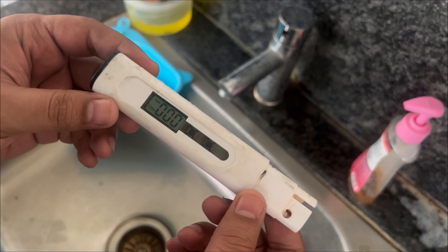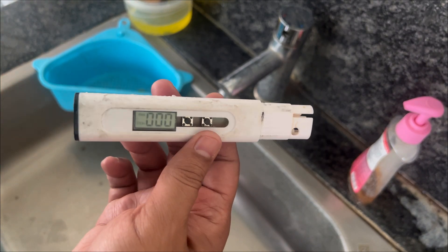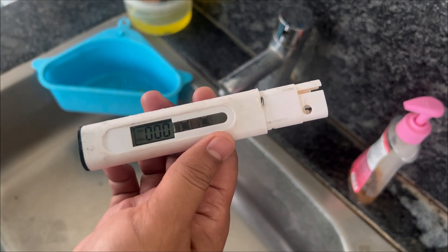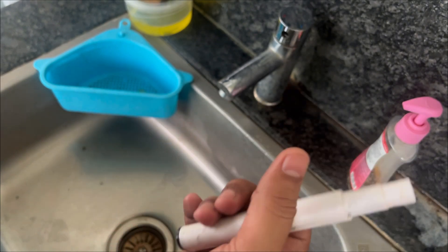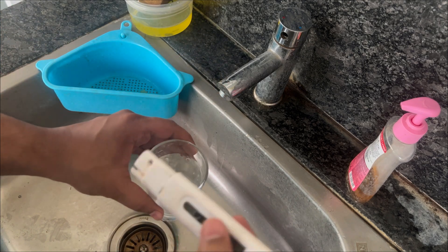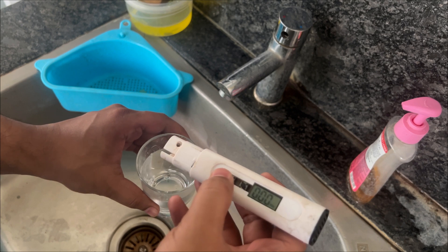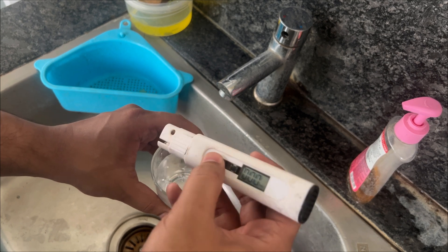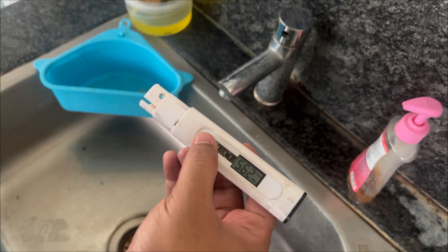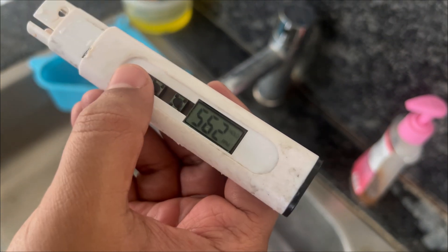First, let's quickly check the TDS for the tap water. This is the TDS meter — a generic meter, it's an old meter, all the stickering has come out. I paid around 100 rupees. Let's quickly check what is the TDS reading. This button is for turning on and off, and the second button is for holding or storing the value. Once you click that, you will get the reading — it shows 562, that is 562 PPM.